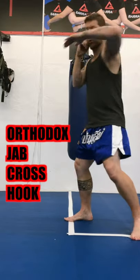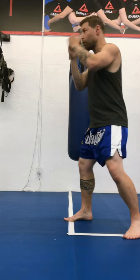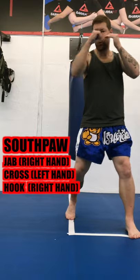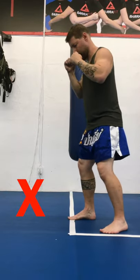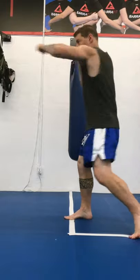From here you're going to throw a jab cross hook, and then you're going to turn 90 degrees to your right, and you'll be southpaw. From there you'll also throw a jab cross hook. The difference now is your jab, as you turn, is on your right side. You should be able to do this without adjusting your stance. If you have to adjust your stance, it means you're probably not in a good position to start with.